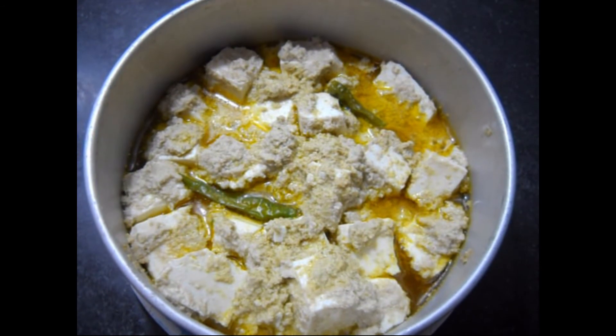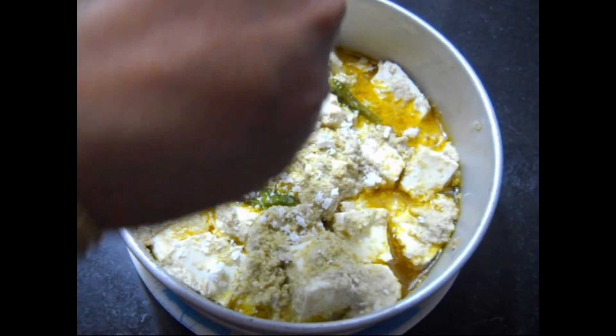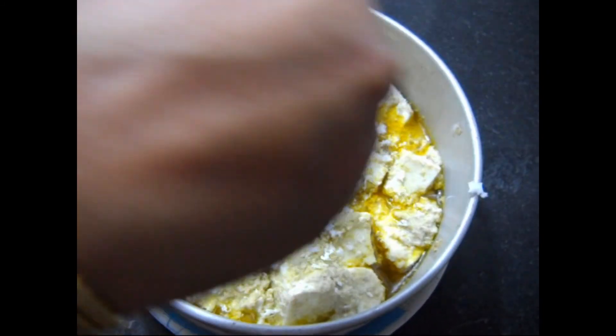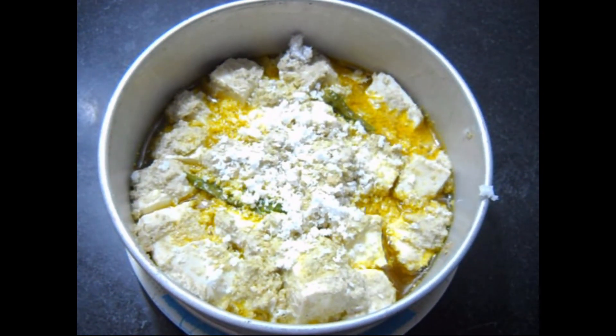So friends, the steamed paneer is ready. Garnish it with grated coconut and serve. This recipe is very tasty. Please try it at home and share your experience with me. Thank you.